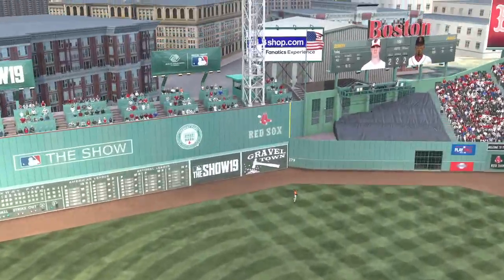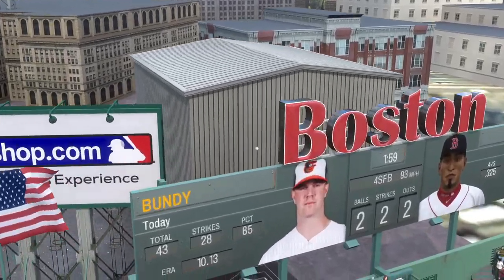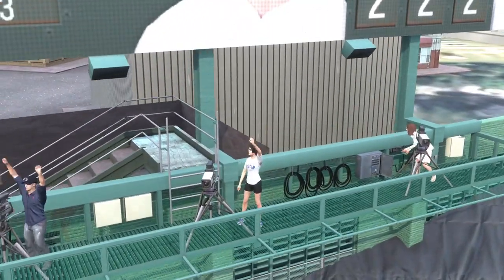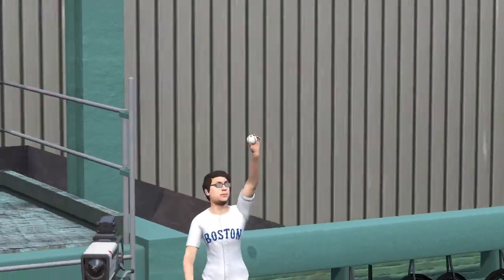When this guy gets in a groove, he can hit them, and when he hits them, he hits them in bunches. Hit a home run in last night's game, and if they continue to pitch him on the outer part of the plate, look out — this guy's going to do some major damage.